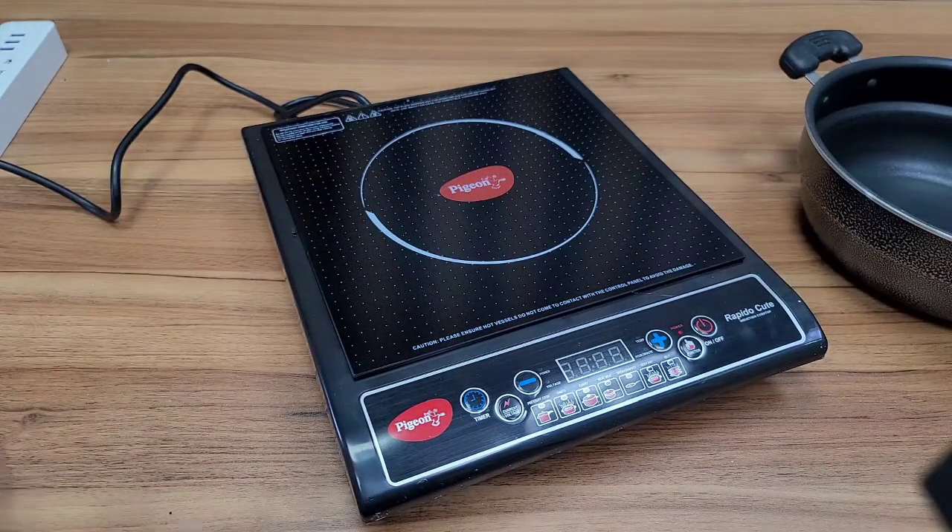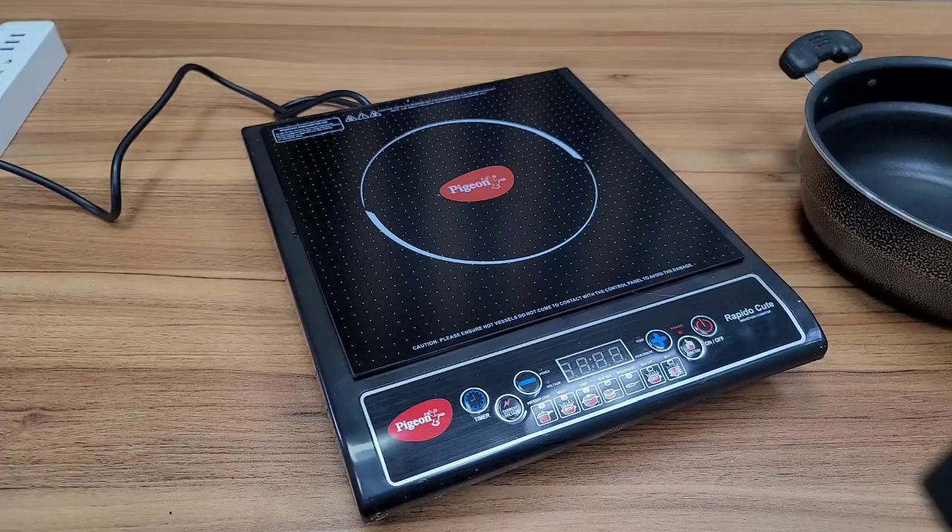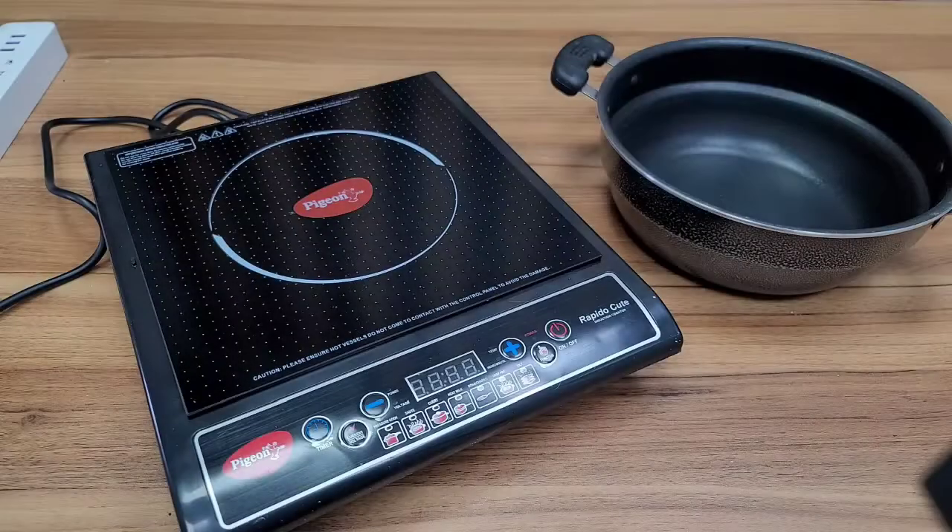Now the Pigeon brand has a little bit of heat. We can remove the Pigeon brand cover and use the functions.